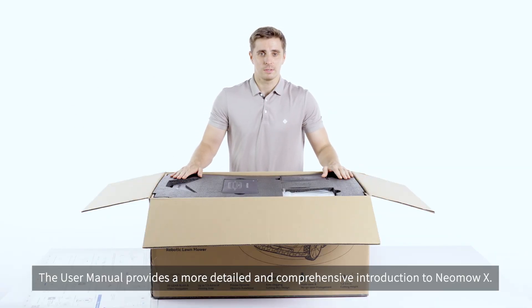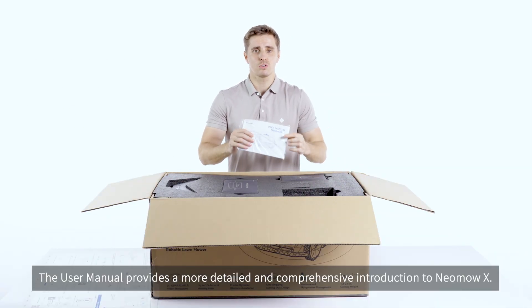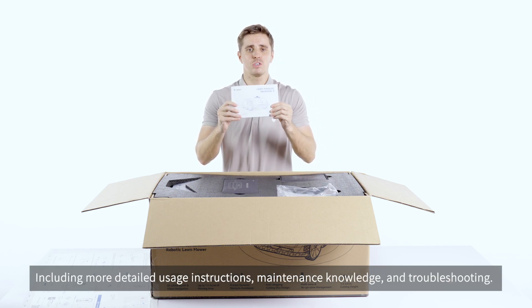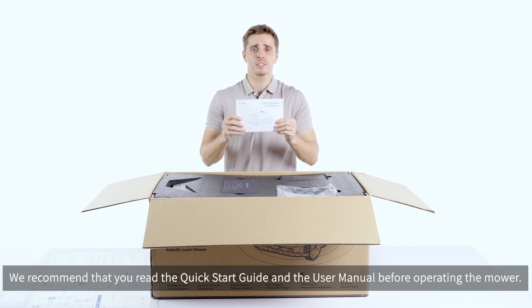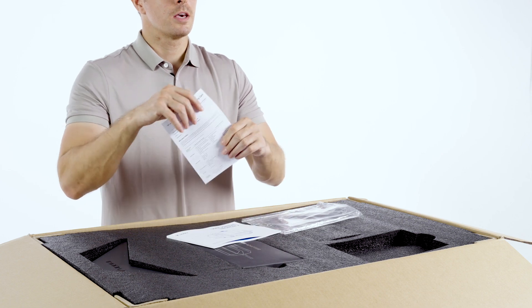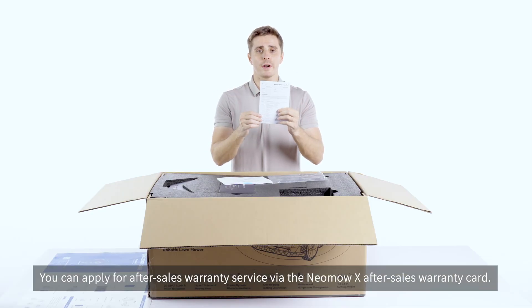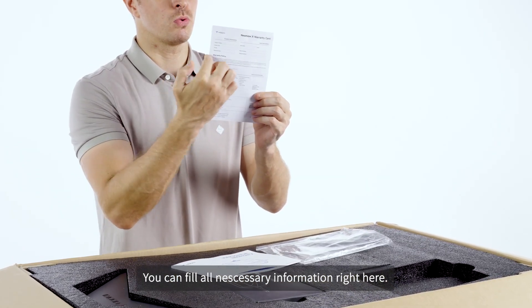The user manuals provide a more detailed and comprehensive introduction to MoverX, including more detailed usage instructions, maintenance knowledge and troubleshooting. In addition, we recommend that you read the quick start guide and the user's manual before operating the mower. You can apply for after-sales warranty service via the new MoverX after-sales warranty card, and you can fill all necessary information right here.